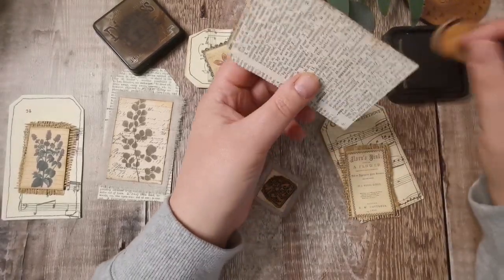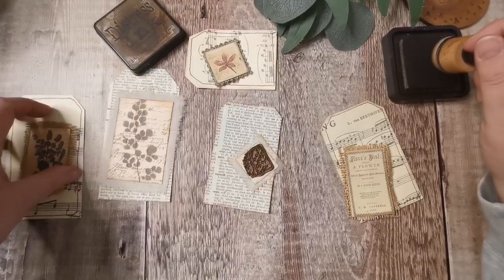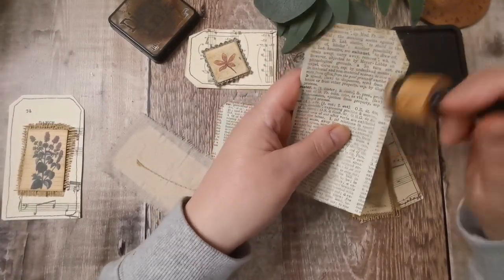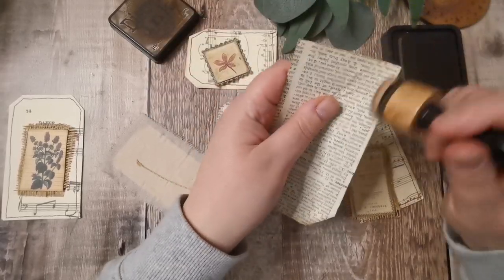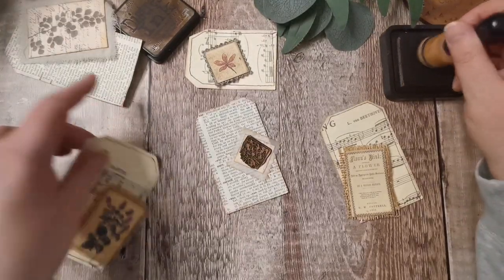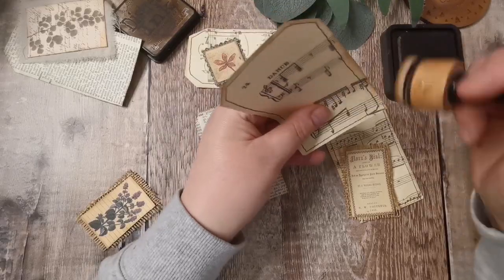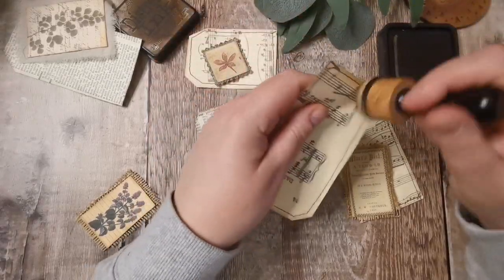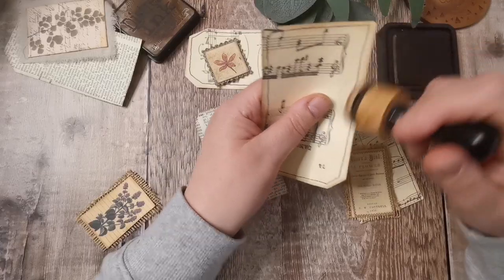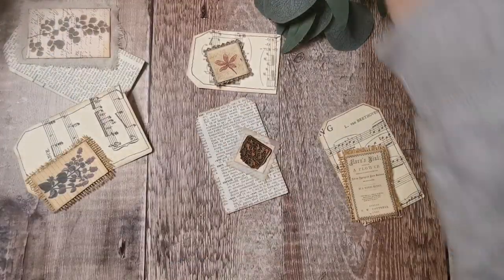Then I think I'll just do some collage around the back of them. I do need to fill my collage folder up. I've been trying to get everything used and then print out some new stuff. I'm getting it all used first because you can just keep printing stuff and never actually use everything. If I use everything, then I can print so much graph paper, newsprint, texts — all that kind of stuff.